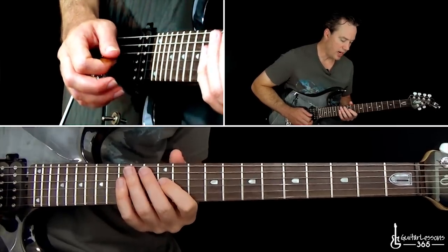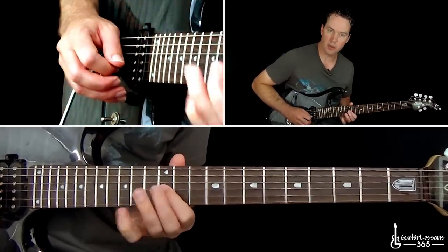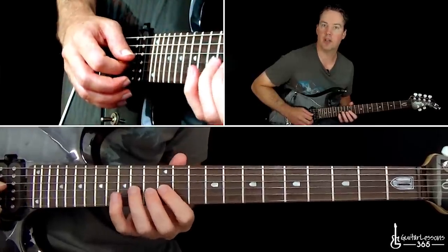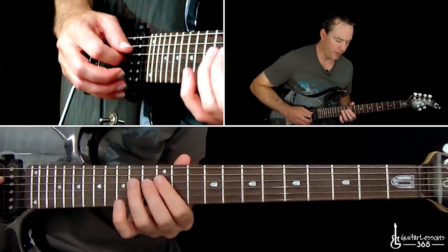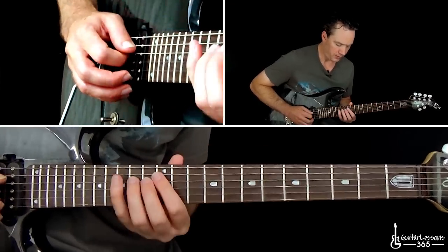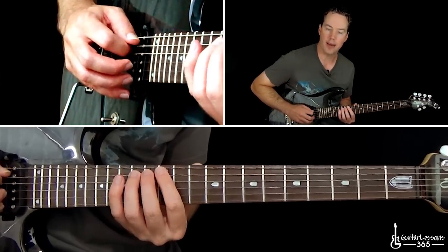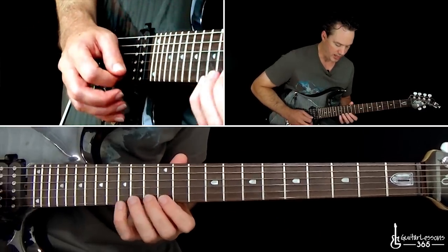He just kind of extends the pattern to end it — he starts with the pull off starting it on the next string down, so pull off on the G string 14 to 12. But then he just picks all the way down through the scale because he's ending the lick. So picking 14, 12, and then 14, 12 on the A, and then 15 on the low E string and slide it down.